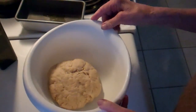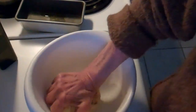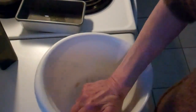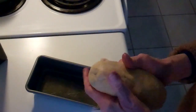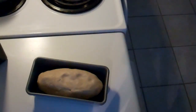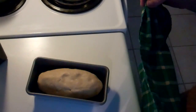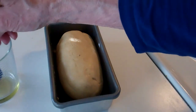The dough has pretty much doubled in size, so I'm going to punch it down like this and knead it for a few minutes. I'm going to place this dough into an 8 by 2 by 4 bread pan, cover it with the damp towel again, and put it in a warm place for about another hour. I have preheated my toaster oven to 375 degrees.